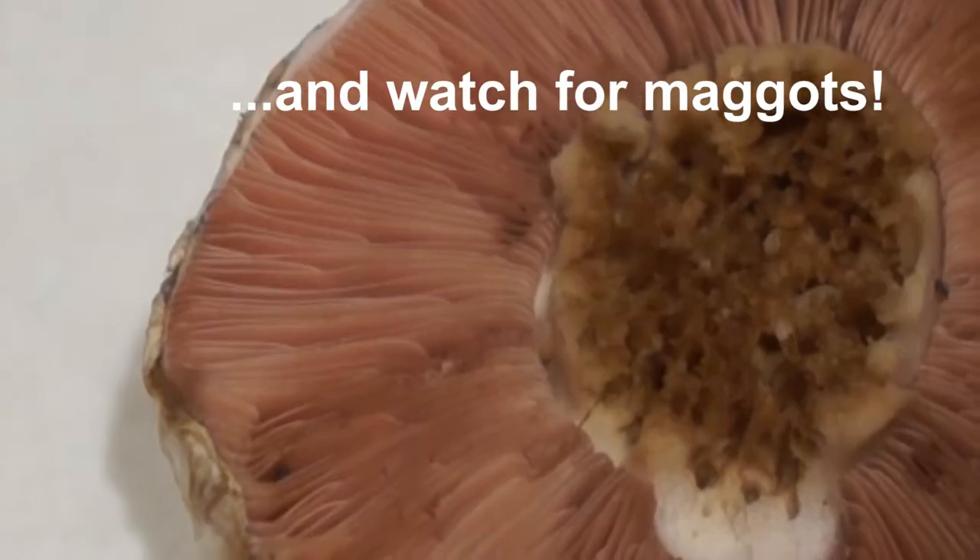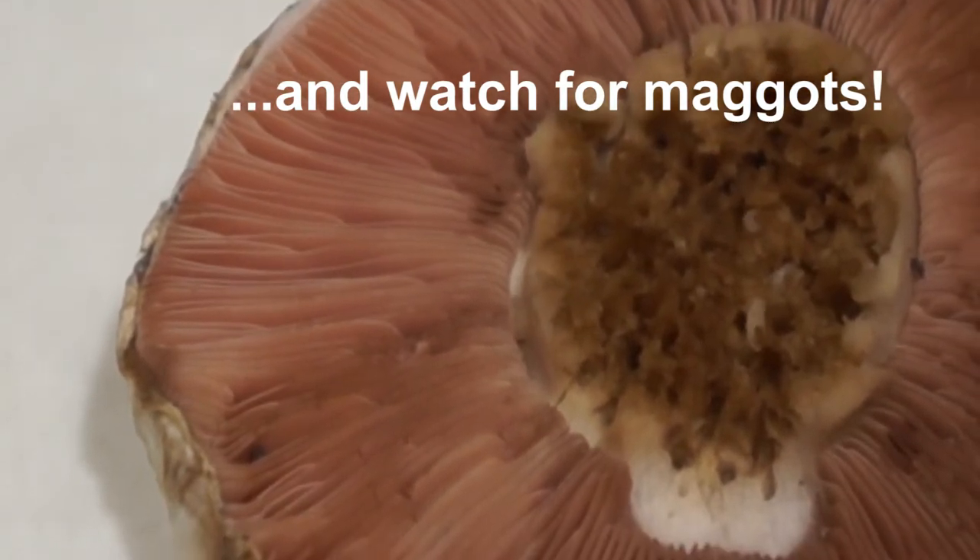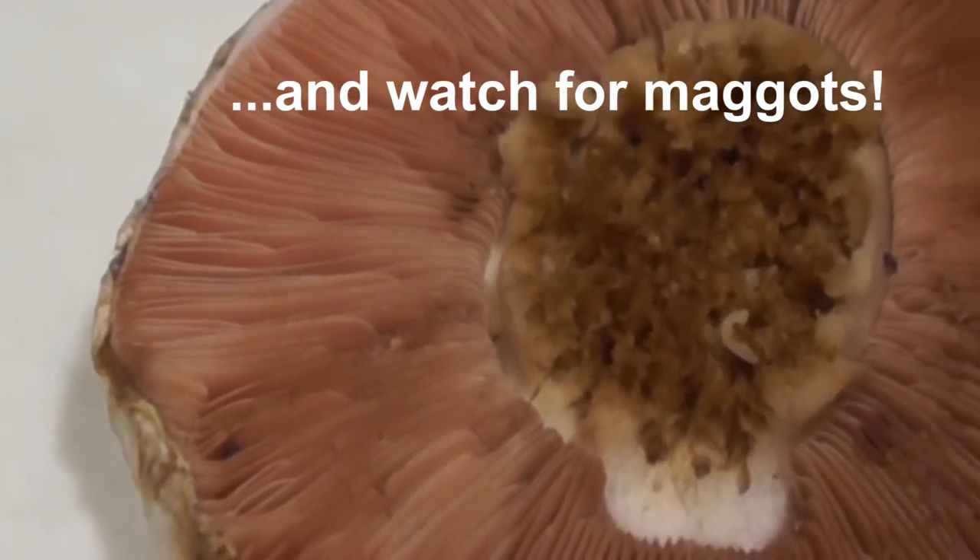Never eat a gilled mushroom unless you are 100% confident that you know what it is, because there are a few deadly mushrooms that will kill you very painfully. One thing I forgot to mention too is that the gills are not attached to the stem, so remember that when you're identifying.